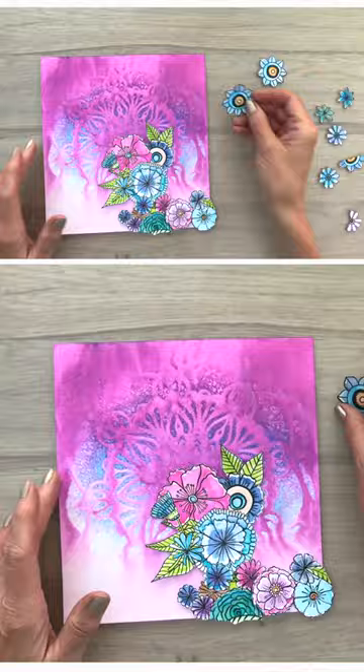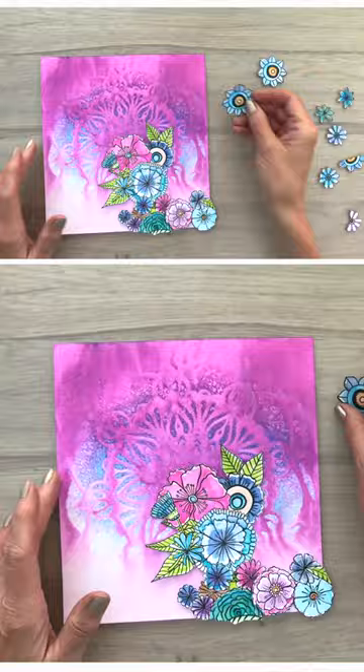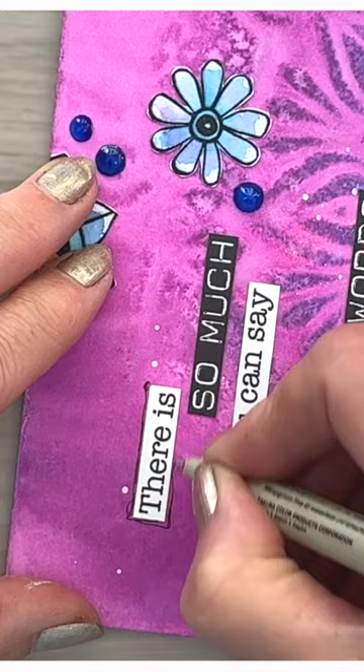Add some flowers to your card, dress up with some glitter dots, finish with a sentiment and add a doodle line. If this is going too fast for you then check out the video tutorial.